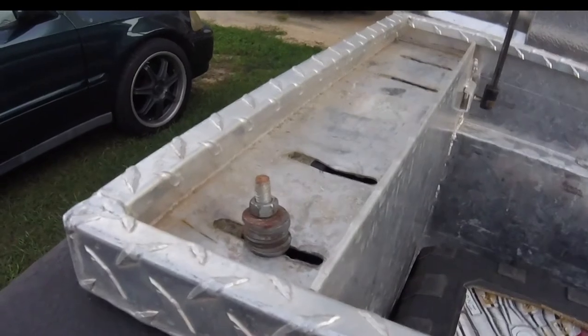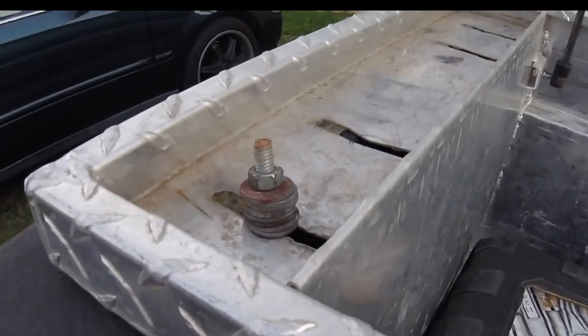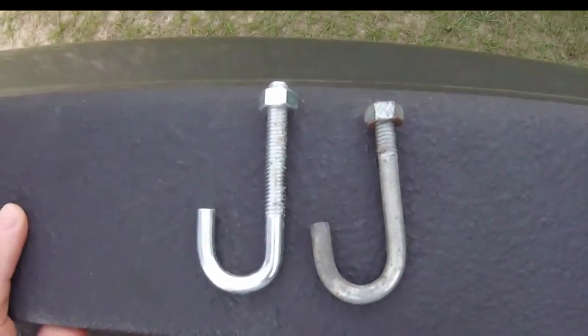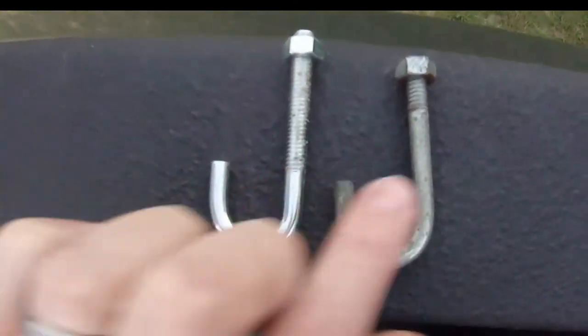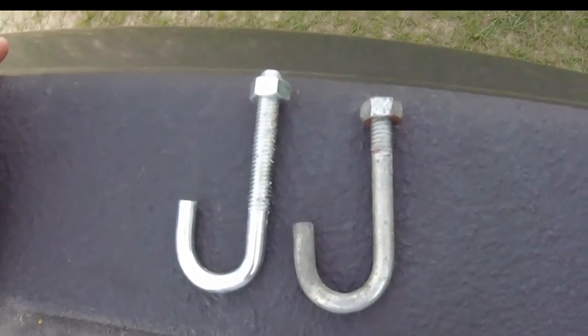And we're back. We went to the parts store to get some more J-hooks because clearly that's not going to work — I had about 10 washers on that joker, not a good idea. This is what we had, and this is what we're going to replace them with. The threads go much lower down, so we'll be able to use just maybe one or two washers on each one to finish the toolbox install.